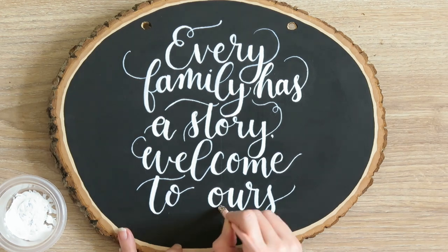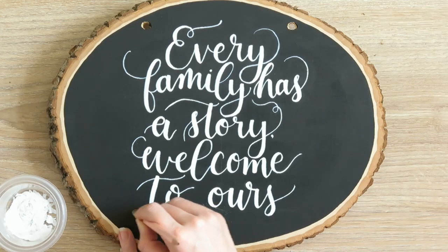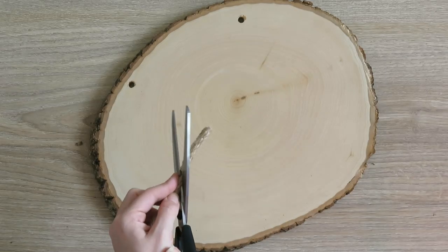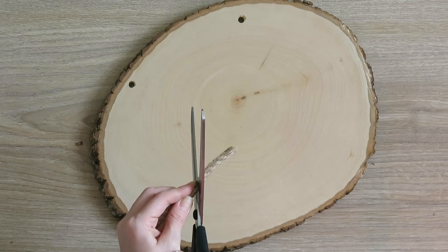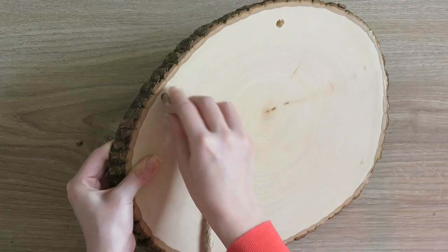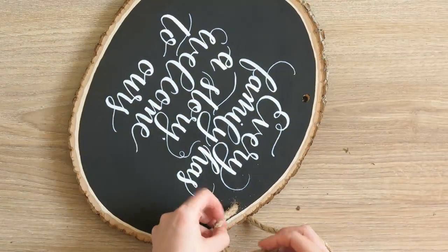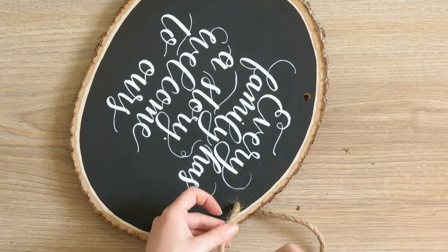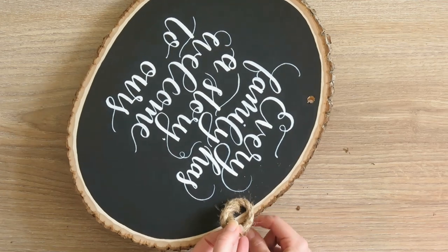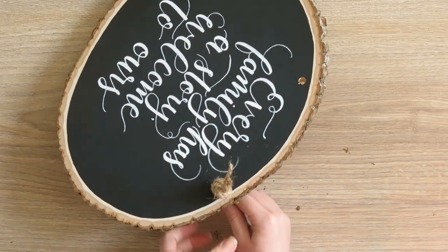The last step is once everything dries, go ahead and erase all of your guidelines. Then we just have to add our rope — this is super simple. I like to cut the rope at an angle because it helps me get it through the hole since it's a pretty tight fit, but I want it to be a tight fit. Then just tie a knot — that's super simple. If you know some cool knots that would be pretty, go for it. I just know this basic knot, so that's the one I'm going with, but you can do whatever you want if you have more skills.